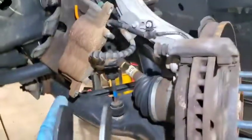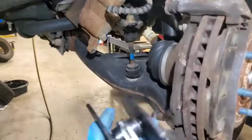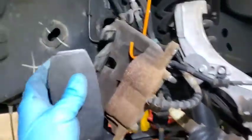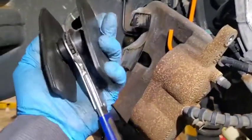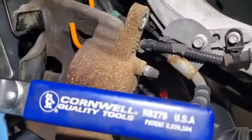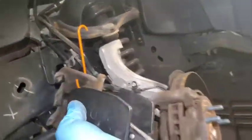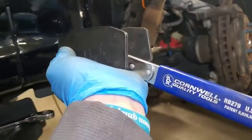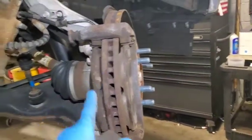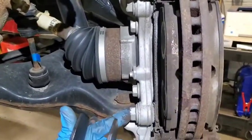This caliper is kind of heavy but not super heavy. If you can't collapse the pistons all the way, there's a ratcheting tool that opens up and pushes those pistons in — I got mine from Cornwell, but you can find them on Amazon. You can find caliper hooks on Amazon too. Now I'm going to pull the pads off and take these 21-millimeter bolts out of the bracket.